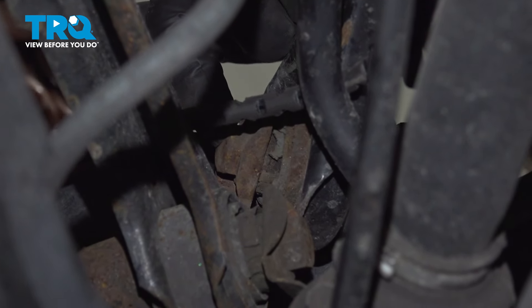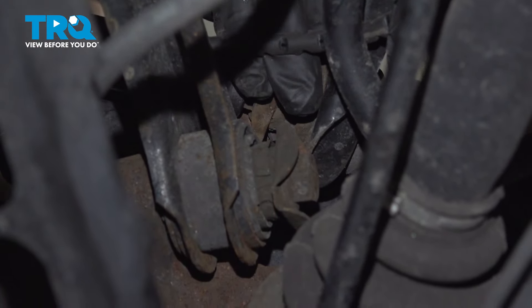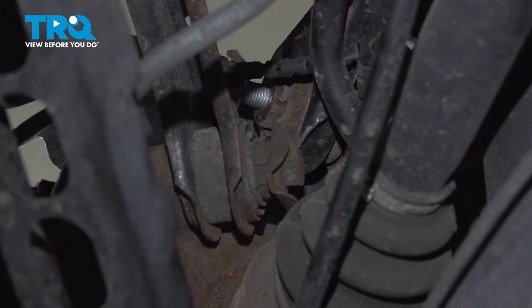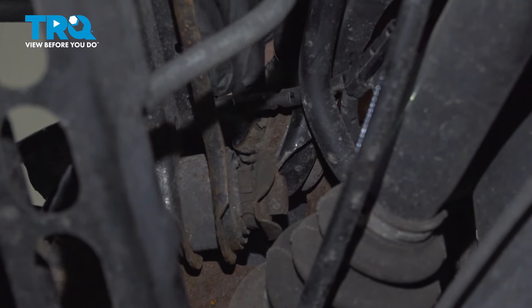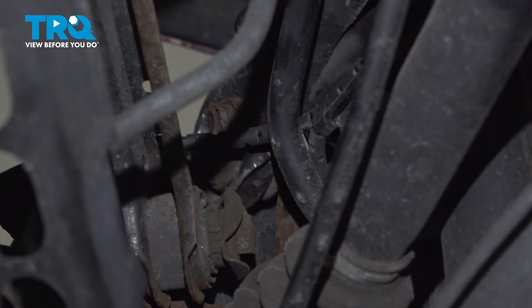We're gonna take this bolt out using an 18-millimeter socket. Pull that bolt out — that's gonna be loose.